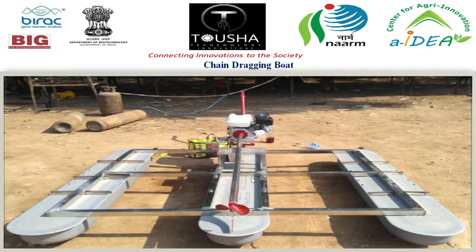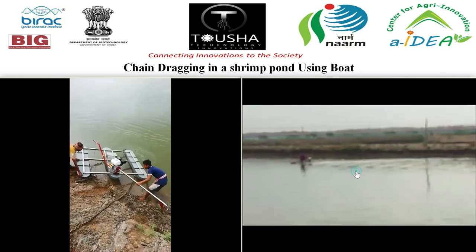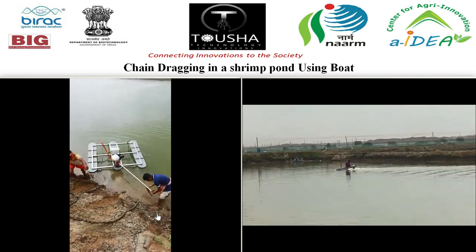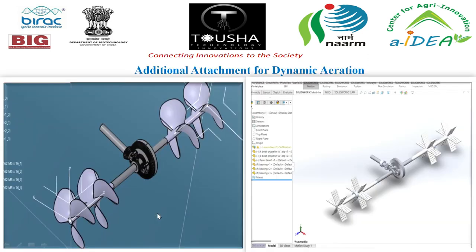The chain dragging boat has three floats attached to it, along with a propeller and engine connected with a shaft. Chain dragging is demonstrated in the pond, handled by a single person. There is also a design for an additional dynamic aeration attachment with shafts and impellers that converts rotary motion into linear motion for dynamic aeration to take place.